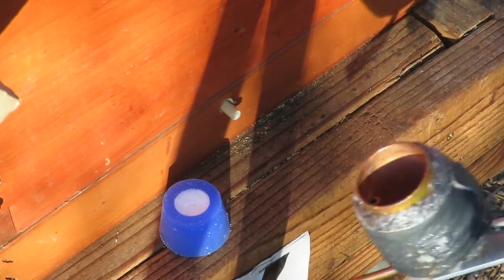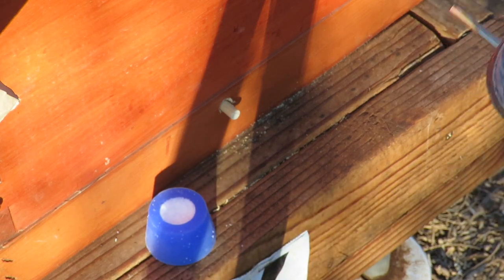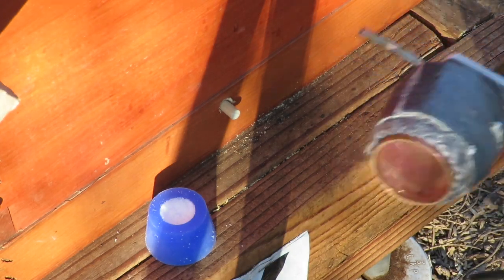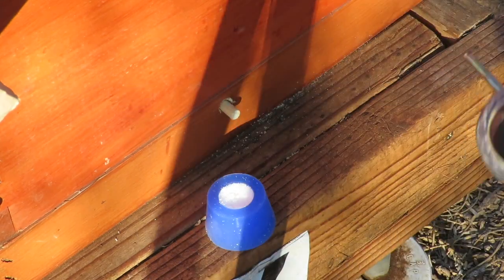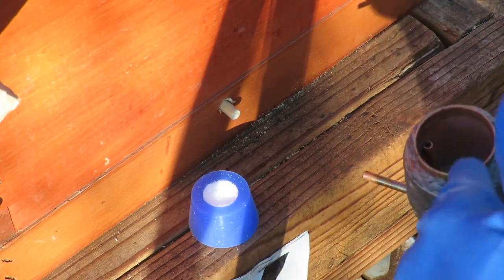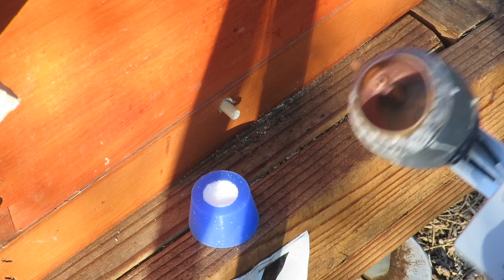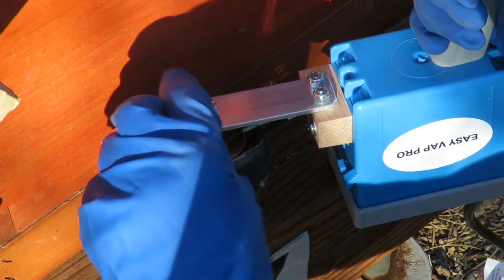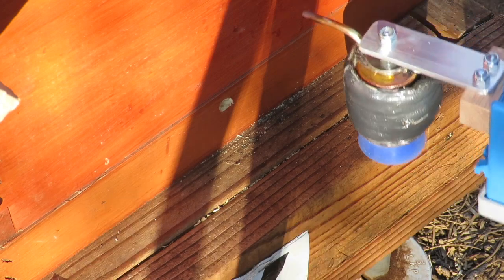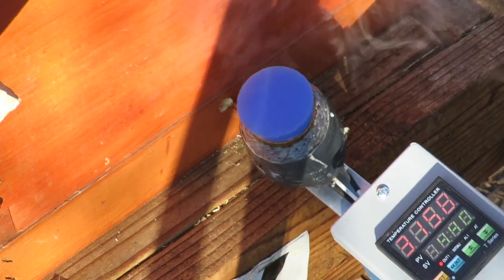We're going to do our last hive here. We've got our silicone cup filled with the oxalic acid crystals, and we've reached the temperature, so we're going to turn the unit over to put it on. You don't want to tip the silicone cup over and place it on the unit, because as soon as the crystals hit the heating pot they're going to start vaporizing. Instead, take the unit, place it over your silicone cup, and press down firmly. There it's vaporizing.